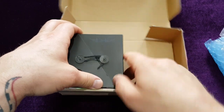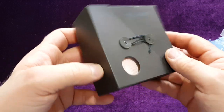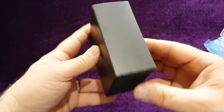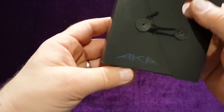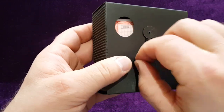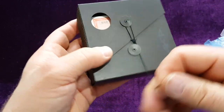Let me look at the other one now. This one also came from Japan and it's in its original box. As you can see it's in almost perfect condition. It's also a sub-company — an old sub-company from Seiko.